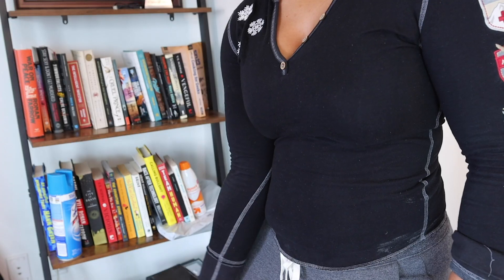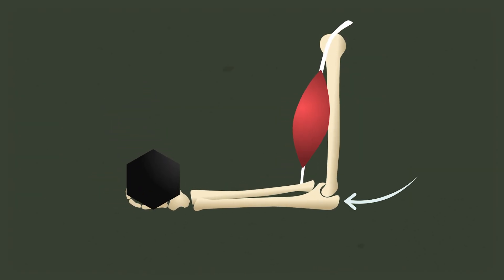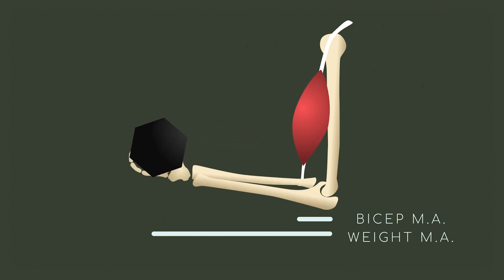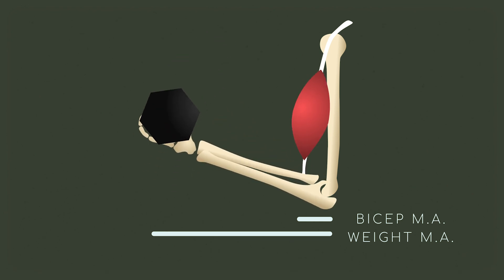We can take that further and find the moment arm and force for all kinds of things. This is my friend Jordan. Let's say she's at the gym doing some bicep curls. We can measure the moment arm of the biceps insertion and the moment arm of the weight she's holding. The weight has a longer moment arm than the bicep tendon, so in order to lift 20 pounds, her biceps actually have to generate way more than 20 pounds of force. If you wanted to surgically move your biceps insertion point a little farther down the radius, yes, you'd have a longer moment arm — but I wouldn't recommend it. It's much easier to get steroids.